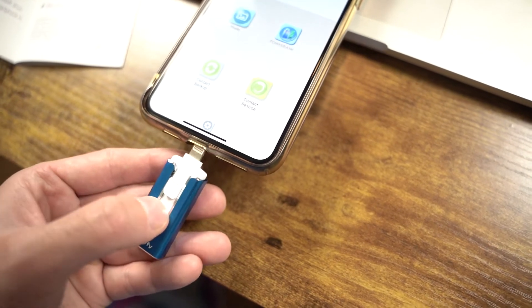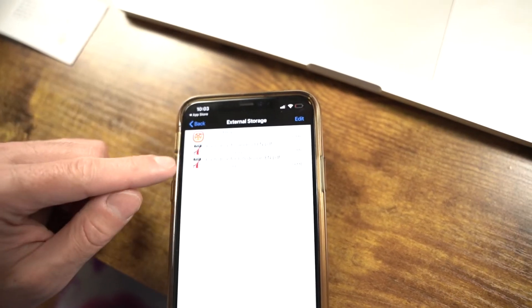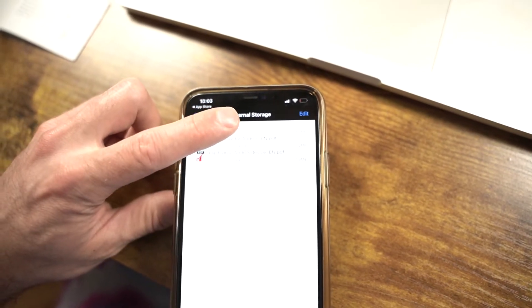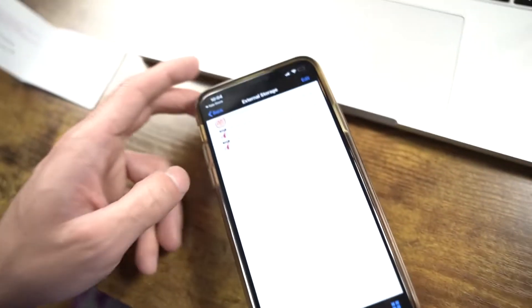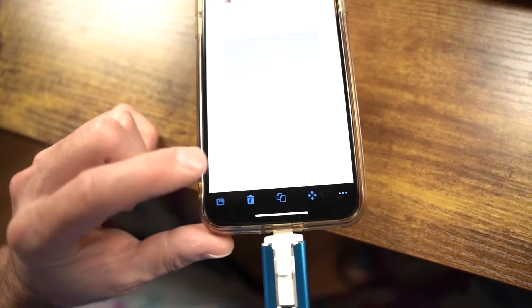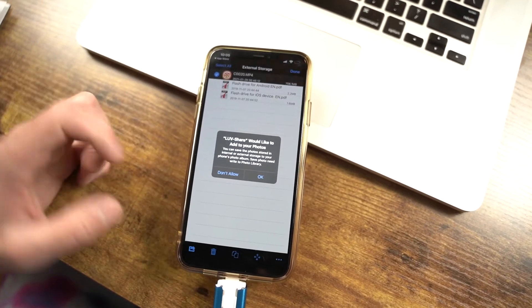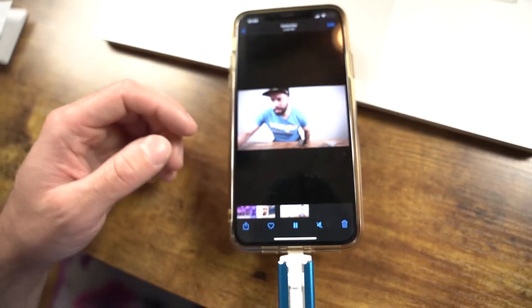Time to plug it in. The drive slides again when inserting, so you have to hold it. Now the app shows how much external storage I have and gives me the files already on it — including those instruction manuals — plus the video file I just transferred. Let's see if it opens. Yes, it does open! Cool.